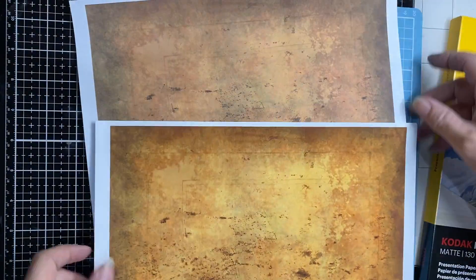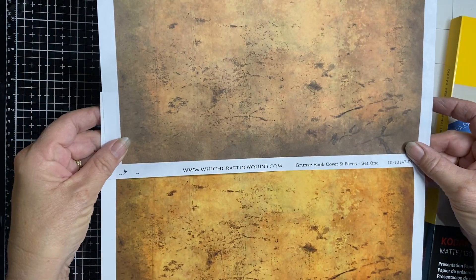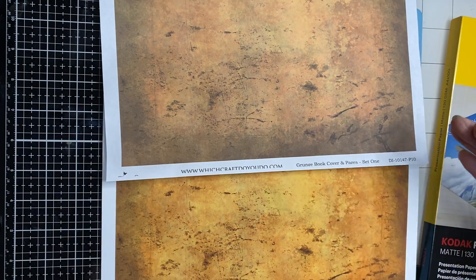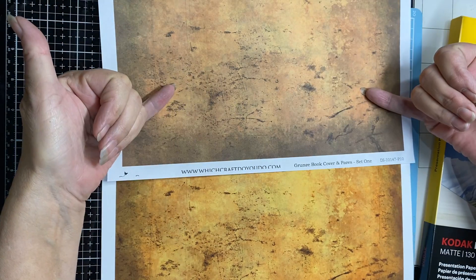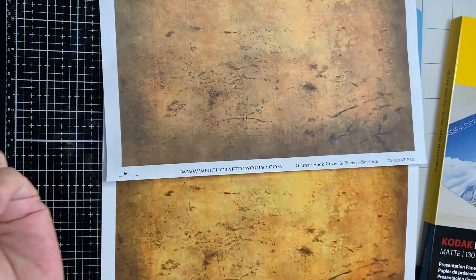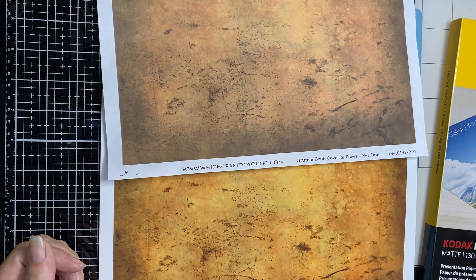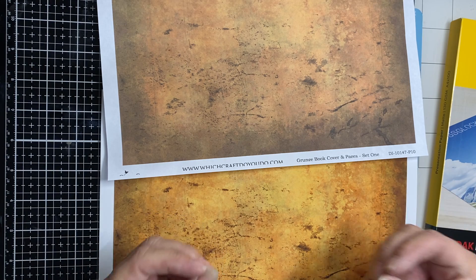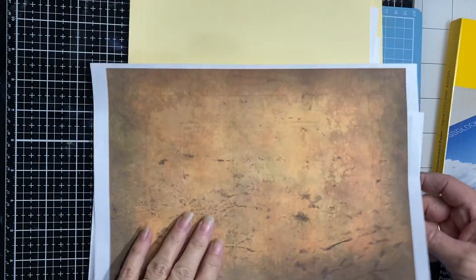Look at the difference in color — they look like two completely different things. It gives me the option of two different colors as well. It just sharpens all the colors in your printer. That's just a tip I thought I'd share.